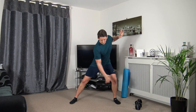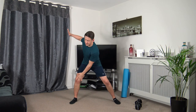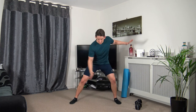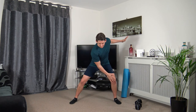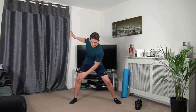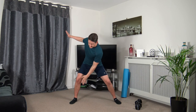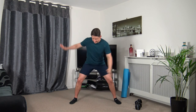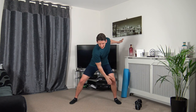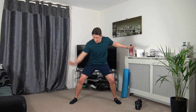Feet just over shoulder-width apart, palm down to the right knee, rotate, switch it over. Three, two, one. Strong core, take your time for the rotation, activating the obliques. Ten seconds on the clock — three, two, one.